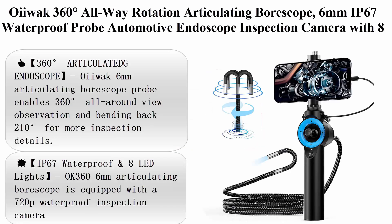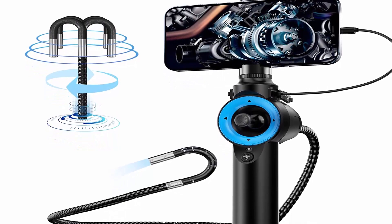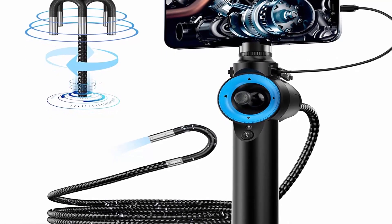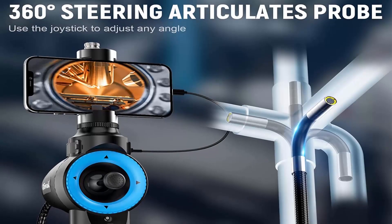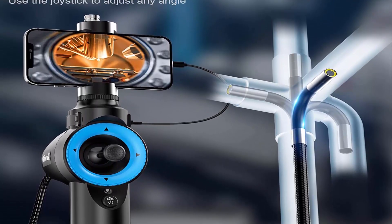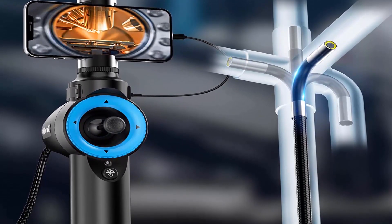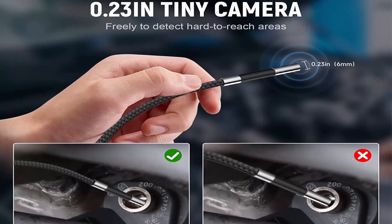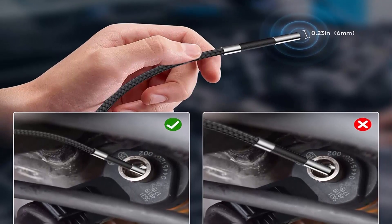Top 1: OEWAC 360 Degrees All-Way Rotation Articulating Bore Scope — 6mm IP67 Waterproof Probe Automotive Endoscope Inspection Camera with 8 Adjustable LED Lights for iPhone and Android, 3.3 feet (1m). The 360 Degrees Articulated Endoscope enables 360-degree all-around view observation and bending back 210 degrees for more inspection details.